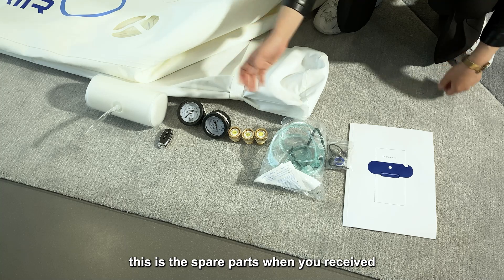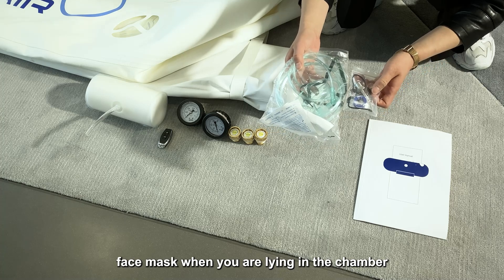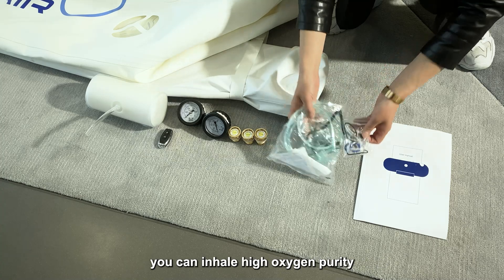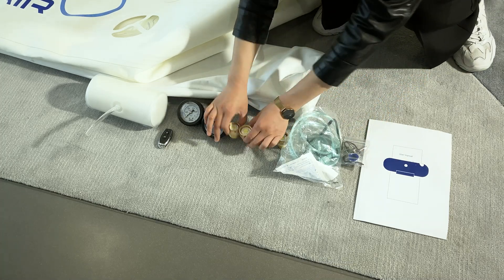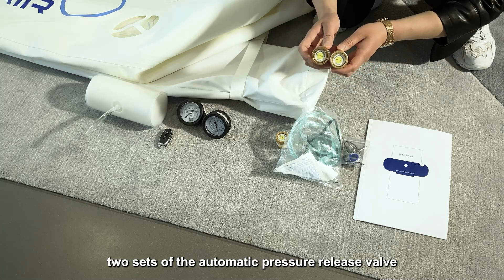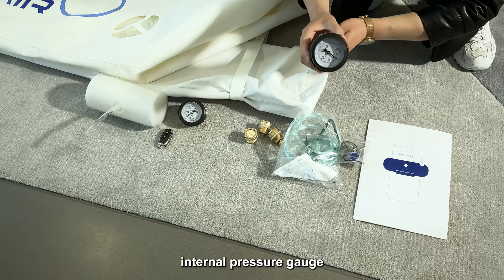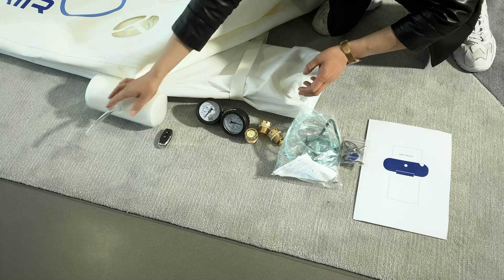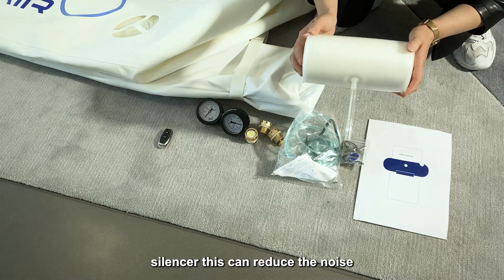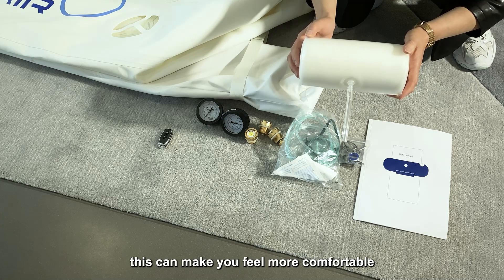These are the spare parts you receive: the user manual and the face mask. When you are lying in the chamber, you can inhale high oxygen purity. There is also an emergency pressure release valve, and two sides of the automatic pressure release valve — one side is 1.3 ATA and the other is 1.5 ATA. There is an internal pressure gauge, an external pressure gauge, and a silencer, which can reduce noise when you are lying in the chamber to make you feel more comfortable.